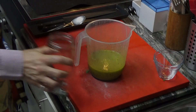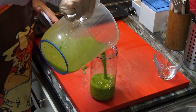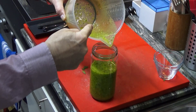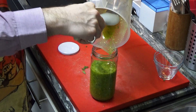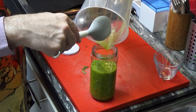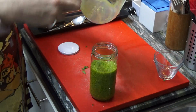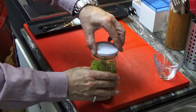What we have to do now is get the jar and fill it up. Let's get one of these spoons and make sure that we get everything inside of the jar that we're going to store. As it is oil, it could be kept at room temperature, but I prefer to put it inside the cooler, inside of the fridge.